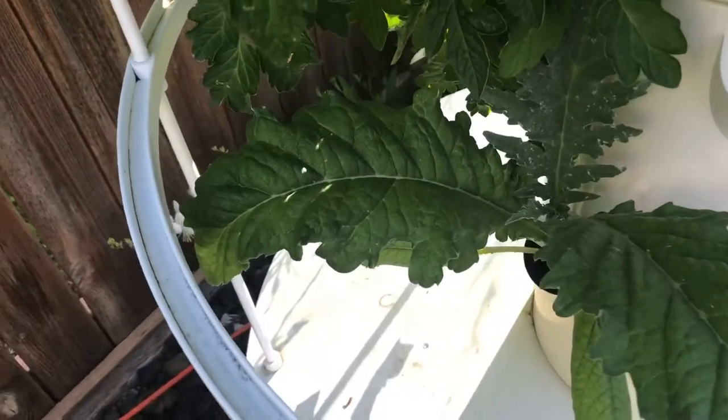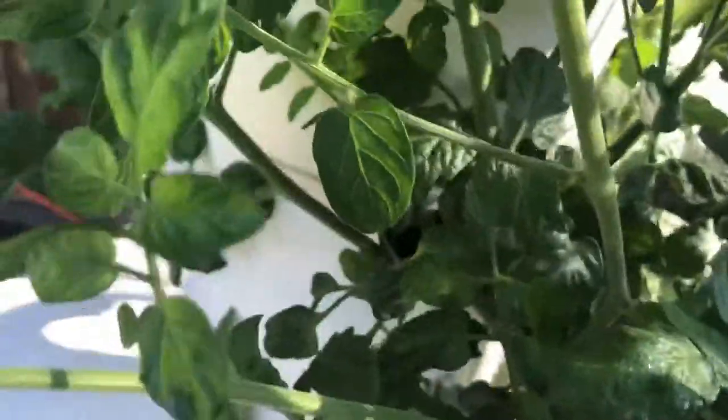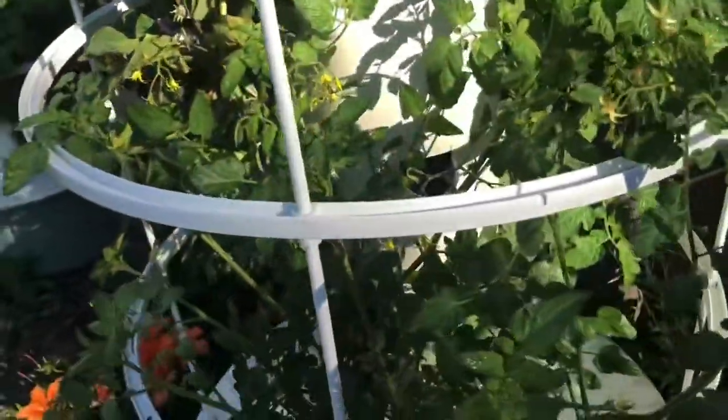So there are some artichokes down in there, and this must be either my pear. It's coming out of this pot right here and you can see I haven't had time to do much pruning. In fact, there are the artichokes down underneath there.